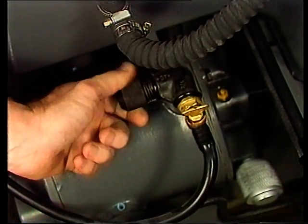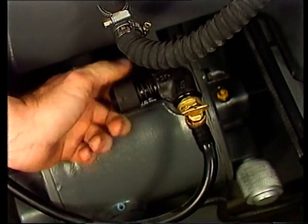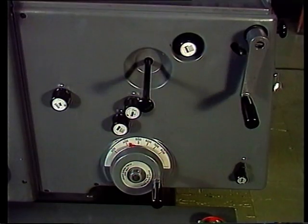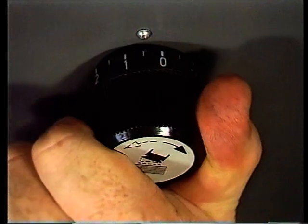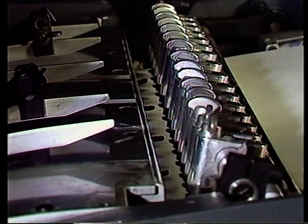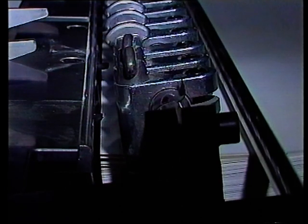Der Luftstrom lässt sich auch am Regelventil der Saugpumpe reduzieren, auf der anderen Seite der Maschine. Hier ist die Einstellung für die Kippung der Sauger, und dies ist das Symbol dafür. Vergrößerung des Winkels vergrößert die Kippung beim Anheben des Bogens und unterstützt so die Lockerungsluft. Faustregel: Für leichtes Papier mehr Kippung, für stärkeren Karton weniger Kippung. Zum Anheben von stärkerem Karton müssen die Sauger flacher auf der Oberfläche aufliegen.